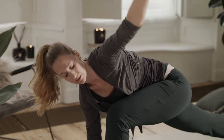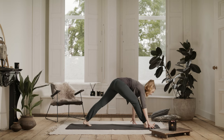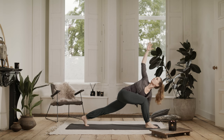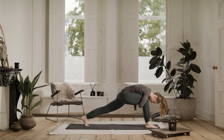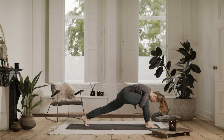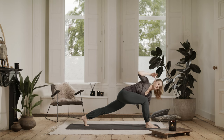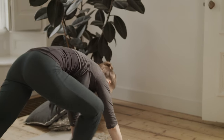Walking your hands all the way over to the other side. You're going to ground your left hand down. You're going to inhale, rise up. And exhale, fold. Inhale, rising. Exhale, fold. Inhale, rise. Exhale, bring your right hand down next to your foot and come back to a downward facing dog.